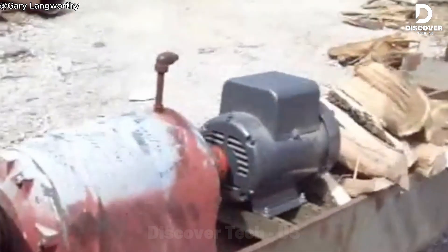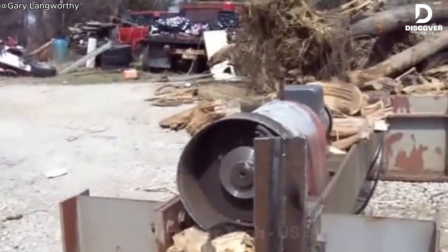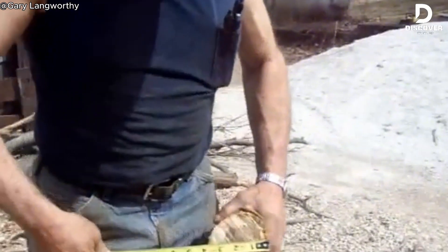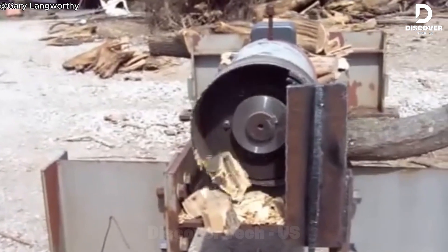This wood chipper is made from old car axles, which makes it affordable and practical for small jobs. It works at a slow, controlled speed that's great for larger branches. Even though it's not very fast, it's safe, easy to use, and efficient.